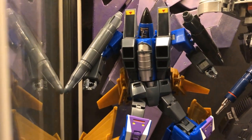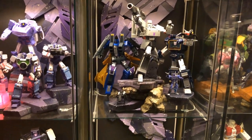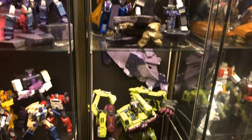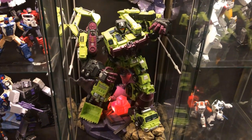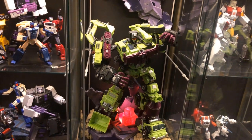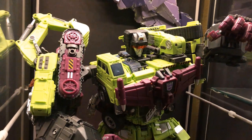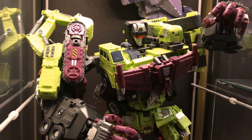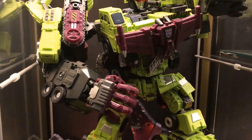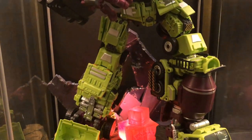Over here we have one of Maketoys' Coneheads — their version of Dirge. I'm waiting for Maketoys to release the other two Coneheads so I have the complete set. Similar to the Season 1 Seekers, I think they look pretty good, and I'll most likely get the other two. Down here we have Devastator — this is the Jinbao oversized KO of Gravity Builder. For me this is my version of Devastator. I favor him over the Toy World Constructor; even though he's not cartoon accurate, I just like the look of this guy.